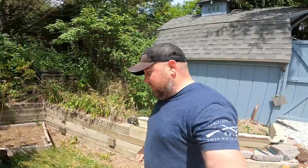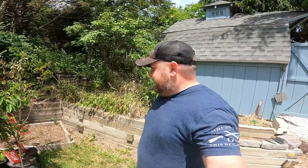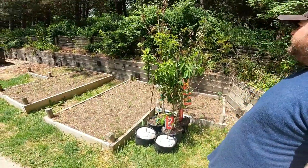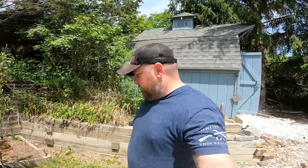Today is the day we're going to get our fruit trees in the ground in our new orchard that we're planting across the property. These guys have been sitting here for about a week or so and they're not doing too bad, but they definitely need to get in the ground.